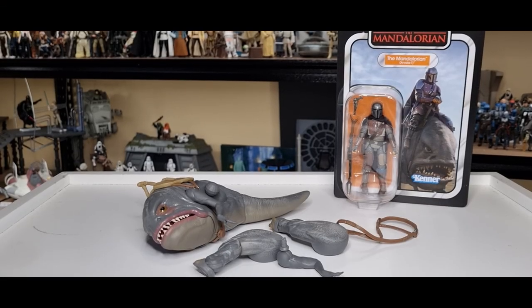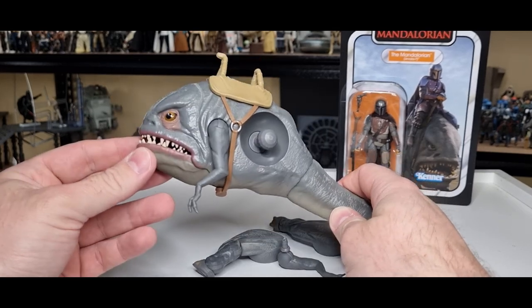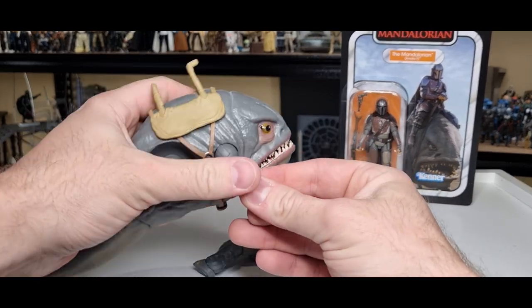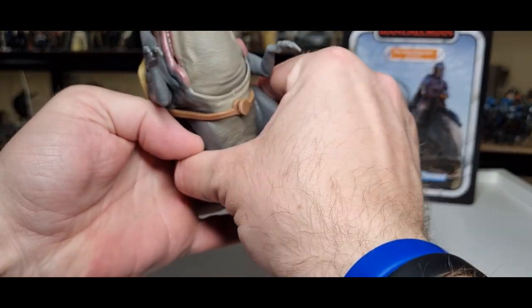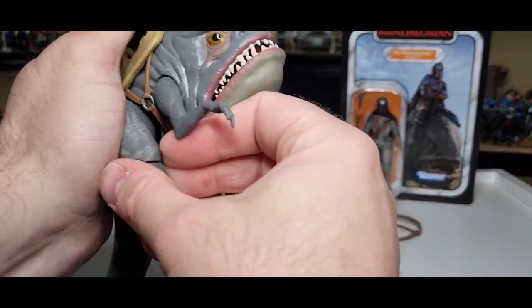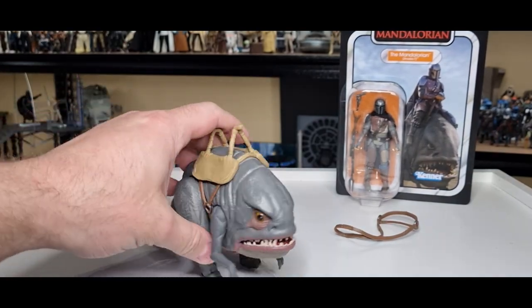So opening the box — this is how the Blurg comes just for packaging simplicity. He's got one arm; he's seen better days, but we're going to piece him together. He's got his other arm here which will just pop in nicely. And we're going to get these legs on — they look like they're going to pop on nicely as well. Nice snug fit. He's even got some little pegs so we'll try the peg test, but I think he's pretty solid.